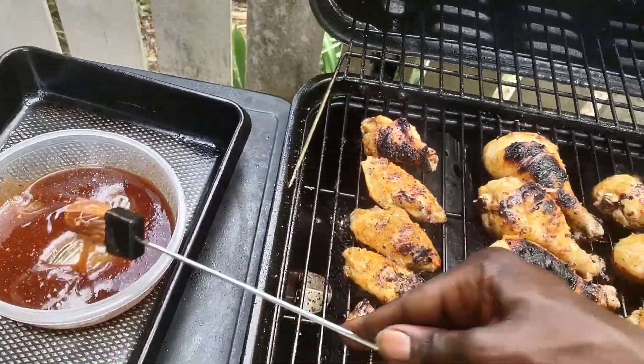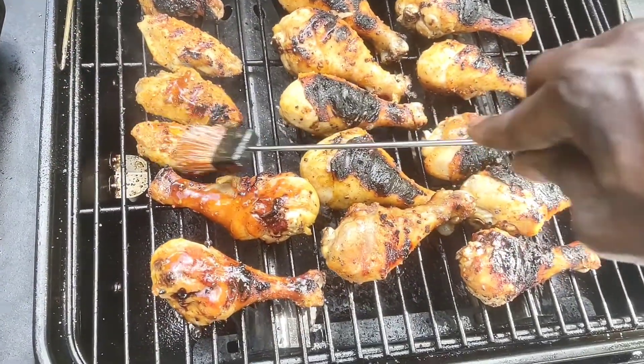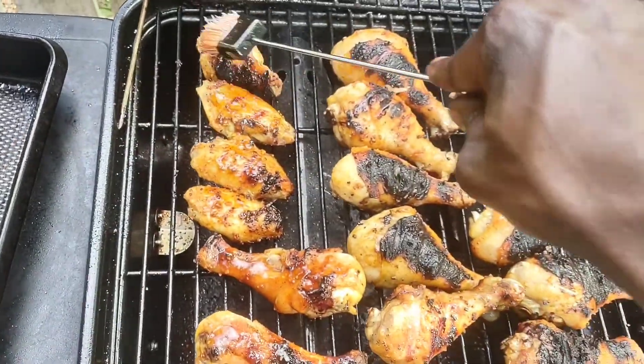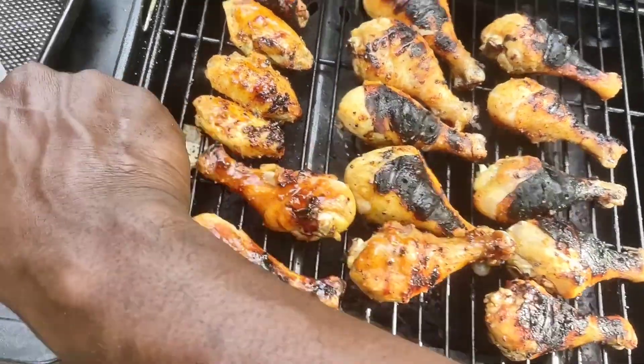Let me go ahead and put that barbecue sauce on these things. What better way to celebrate a successful reigns day than to throw a little something on the grill.